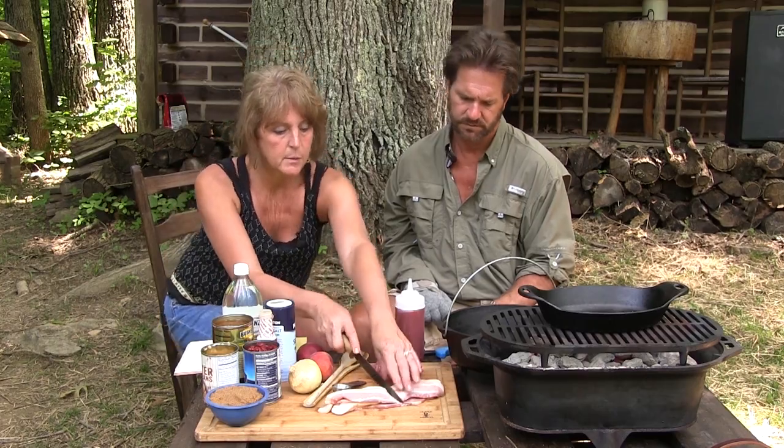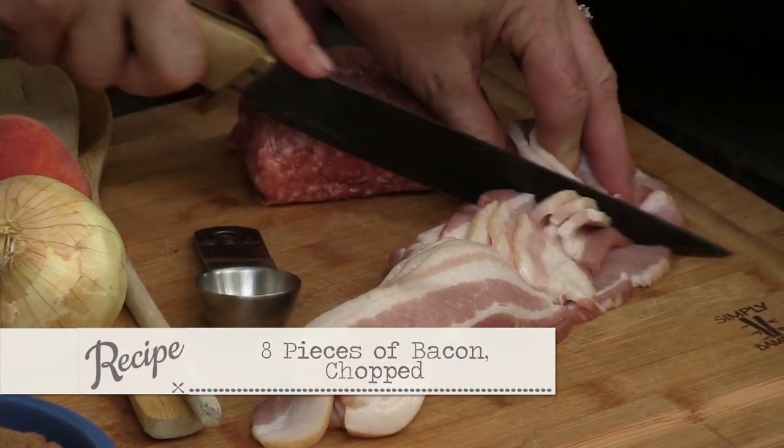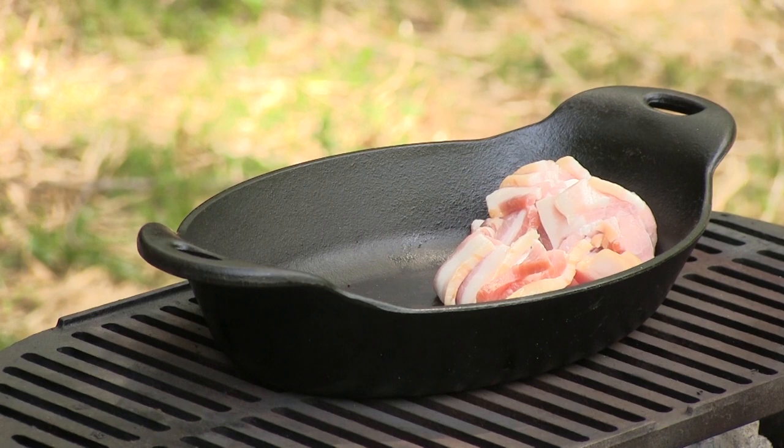She starts with eight pieces of bacon — lots of bacon — and she says to cut them up in little pieces, kind of like we did our last recipe, so that when they're cooked we don't have to cut it. It's all ready to go.